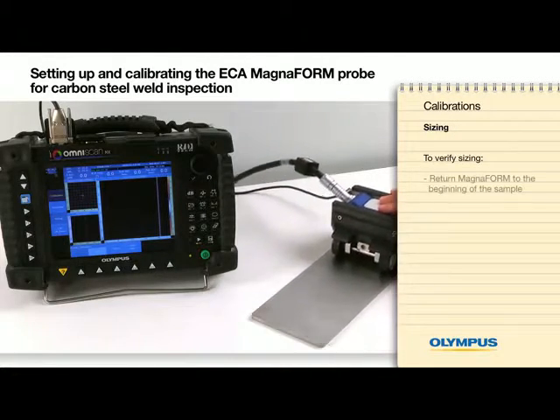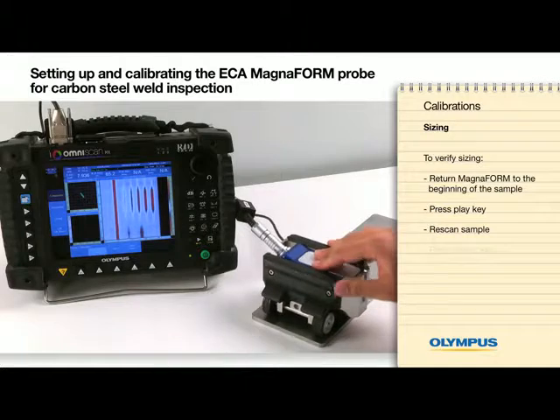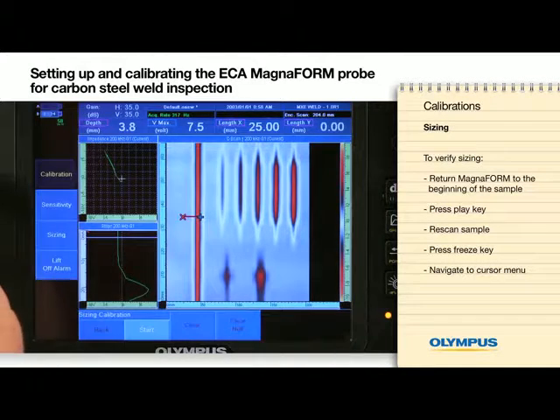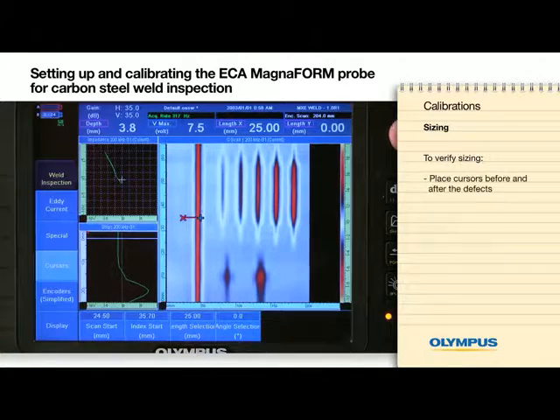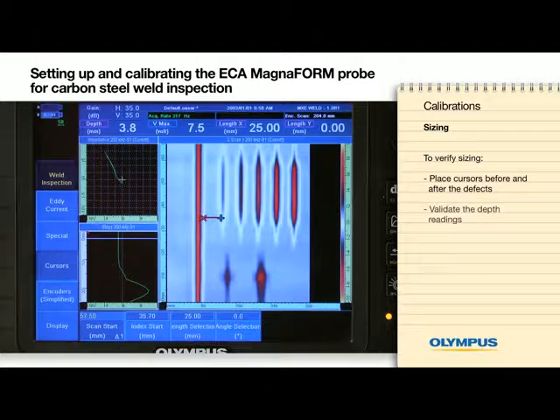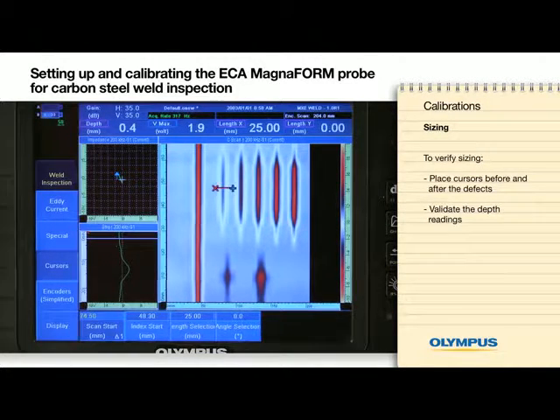To verify the sizing, place the Magneform at the beginning of the sample. Press the play key and re-scan the sample. Press the freeze key and then navigate back to the cursor menu. Place the cursors before and after the defects and validate the depth reading. You have now successfully calibrated your instrument.